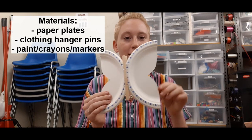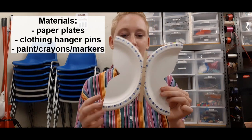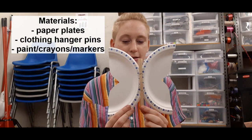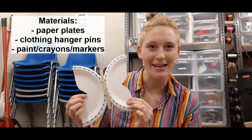By taking a paper plate, cutting it in half, and then making a little groove down each side, I was able to connect the two plates with these clothing hanger pins. Now I'll be able to paint these plates or maybe use marker to color them in and make any design I'd like.